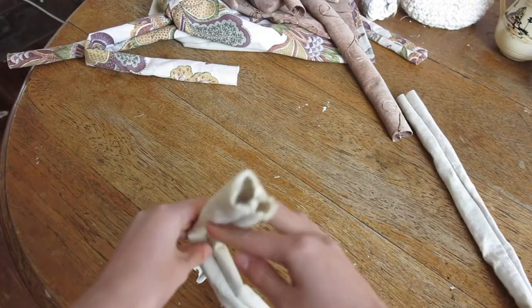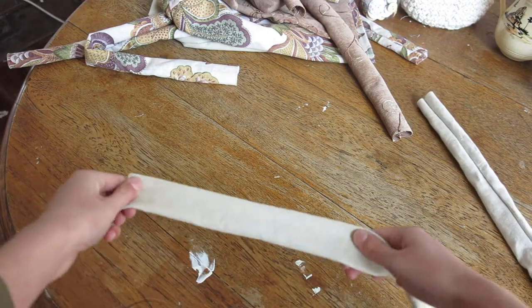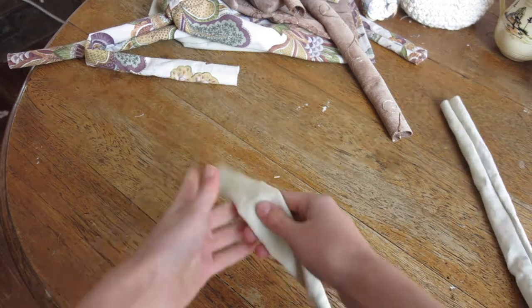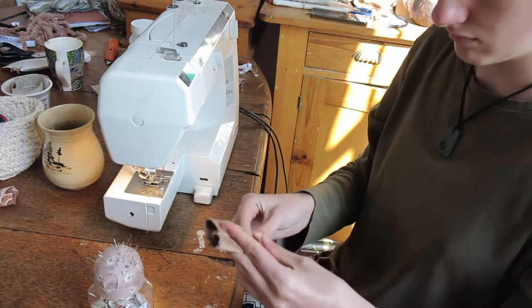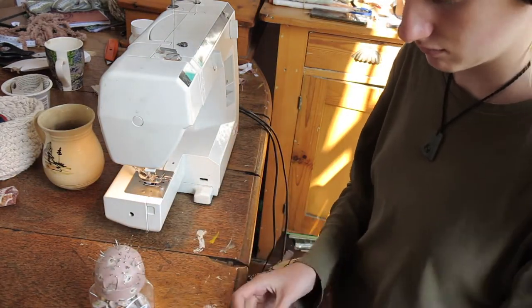Turn that inside out, pin it flat, and topstitch the sides — this will make it look very neat. You could iron it first before you topstitch it, which would make it a whole lot easier. Or you could be lazy like me and spend ages pinning it down.